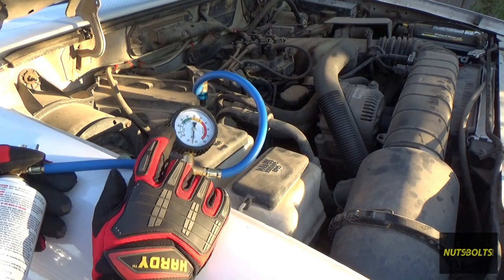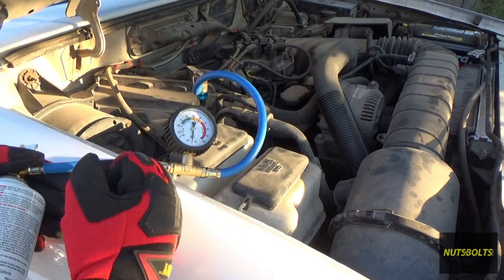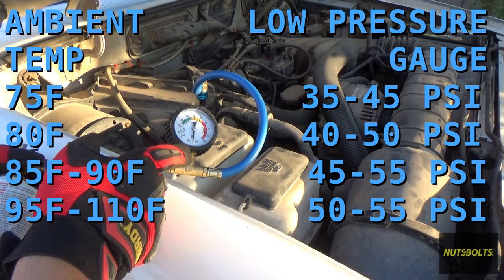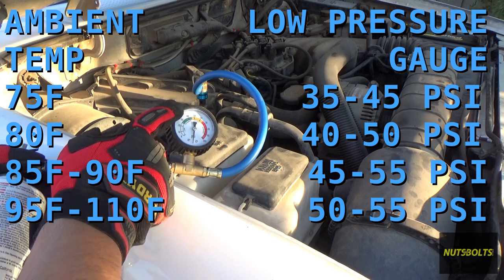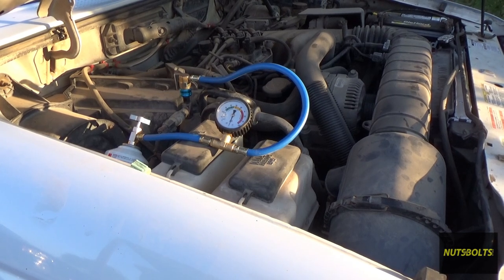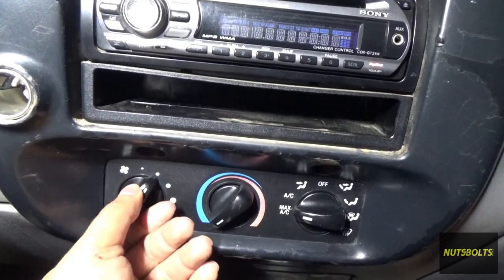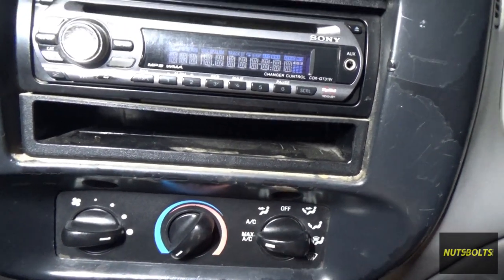Refrigerant pressure has a direct relationship with ambient temperature — the hotter it is outside, the higher the static pressure will be. Once the compressor starts running, the needle should drop to around 30–40 PSI in the green zone. With everything hooked up, I'll start the truck with AC on max, all the way to cold.